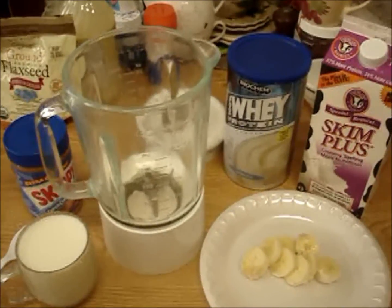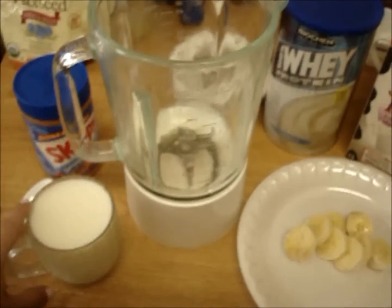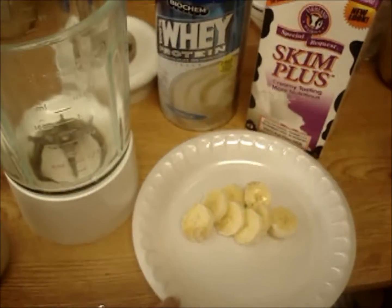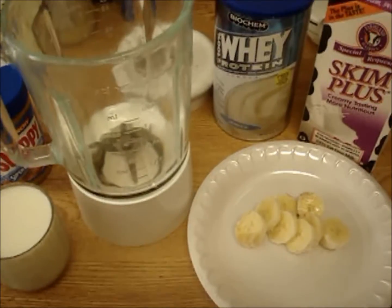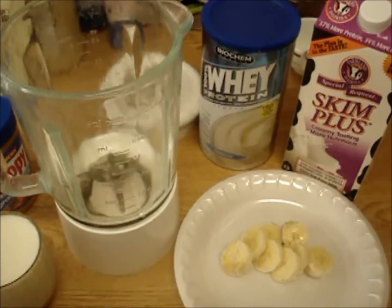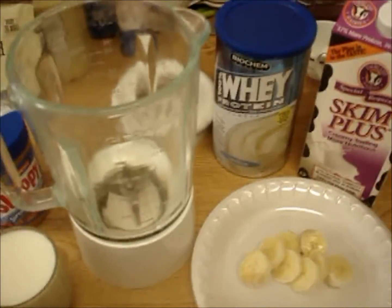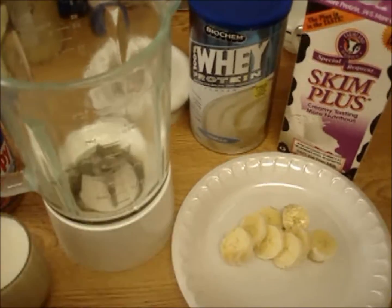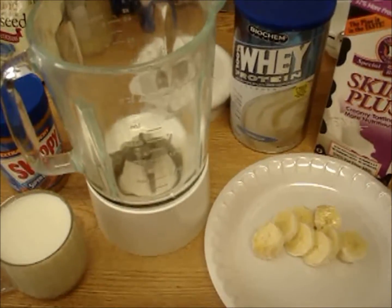So what I'm using first is milk — I'm just using Skim Plus, and I have a cup of that. And I'm using banana — this is half a banana, I just cut it up. You can eat the other half. I always wonder what people do with the other half, but I just feel like a whole banana makes the shake really sweet, so I put half in my shake and eat the other half.